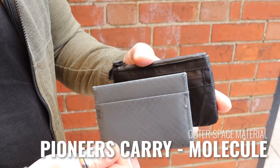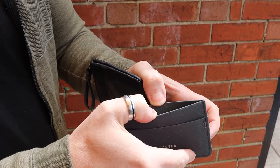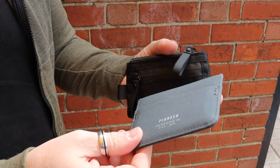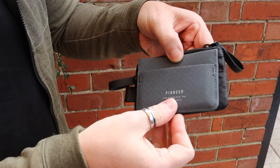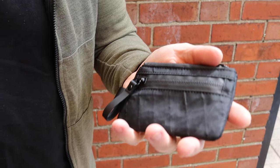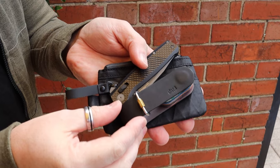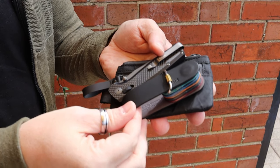The other wallet I'd compare it to is the Molecule from Pioneer Carry. They're essentially completely different wallets but similar in concept — a large main section with a small front section for most-used cards. The Molecule also uses space-age technology fabrics, so it's another good comparison. Size-wise it's roughly the same width but slightly longer. If you wanted to build an all-black carry, this pouch paired with a great knife and a key holder makes a really nice all-black setup.